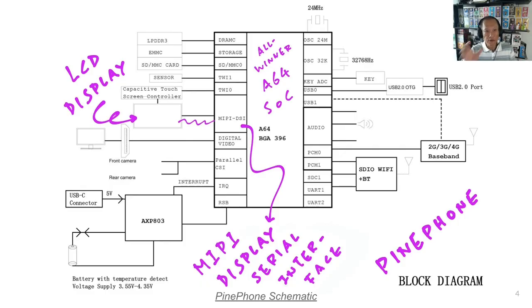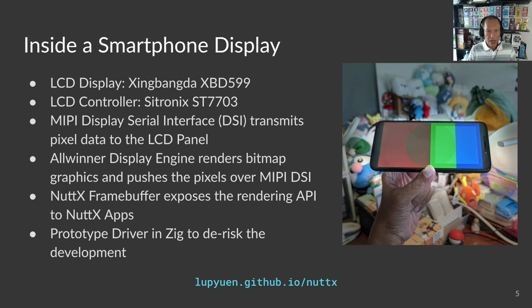PinePhone works like a normal phone — like an old iPhone 5S, which is also 64-bit ARM. We begin with the most complex component: the LCD touchscreen connected on MIPI DSI, the Display Serial Interface. My background is in IoT microcontrollers; I'm familiar with SPI and ST7789 displays. But smartphone displays are overwhelmingly sophisticated. Inside the AllWinner A64 chip is a display engine that renders pixels and pushes them to the LCD display over the display serial interface. Making this work with NuttX was a highly educational exercise.